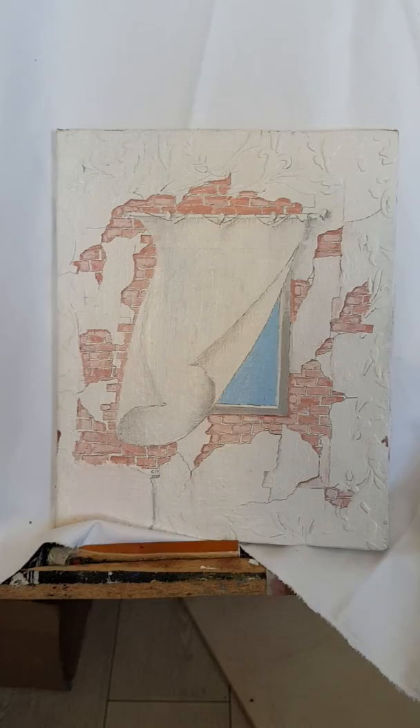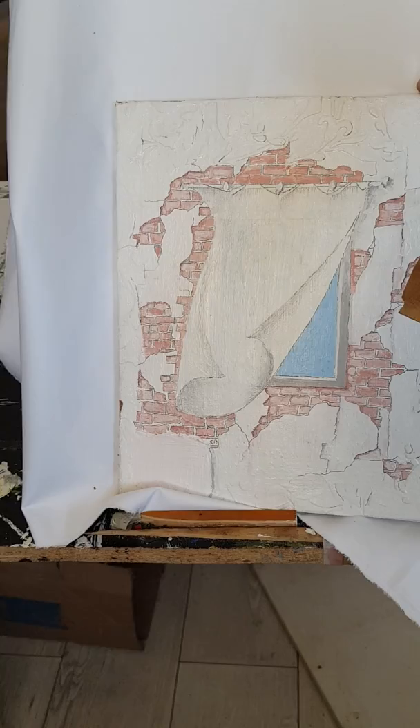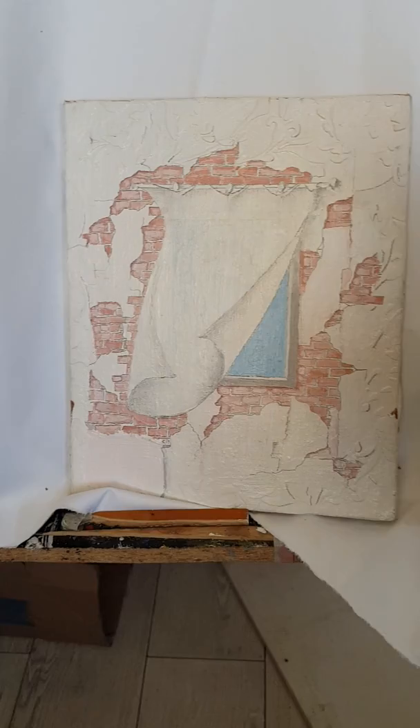Now what I want to talk about today is the board. Now this is Masonite — no, this is plywood, 3mm plywood. It's actually not good enough; it bends and so on. I've got to reinforce it at the back.